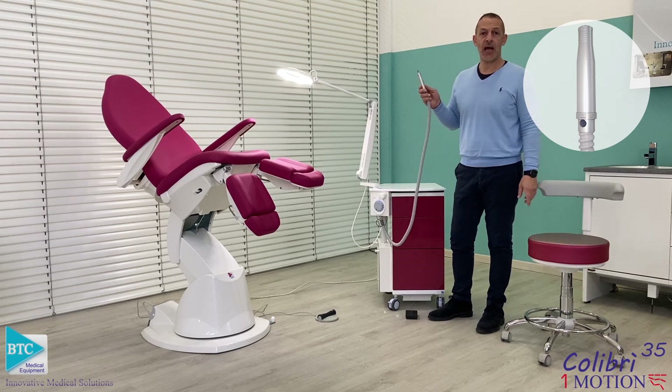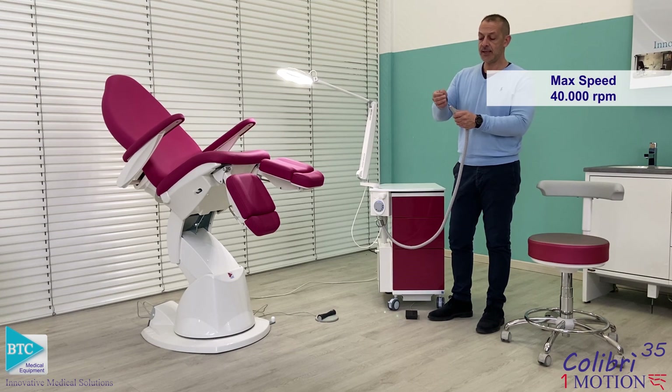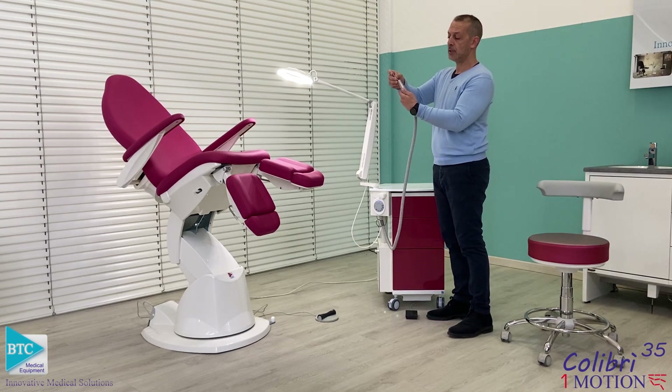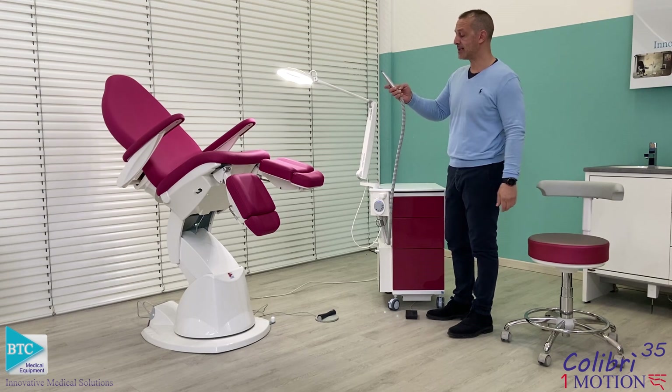You can regulate the speed up to 40,000 RPM. The insert of the burr is automatic and simple, and the locking of the burr is automatic once I start rotation.